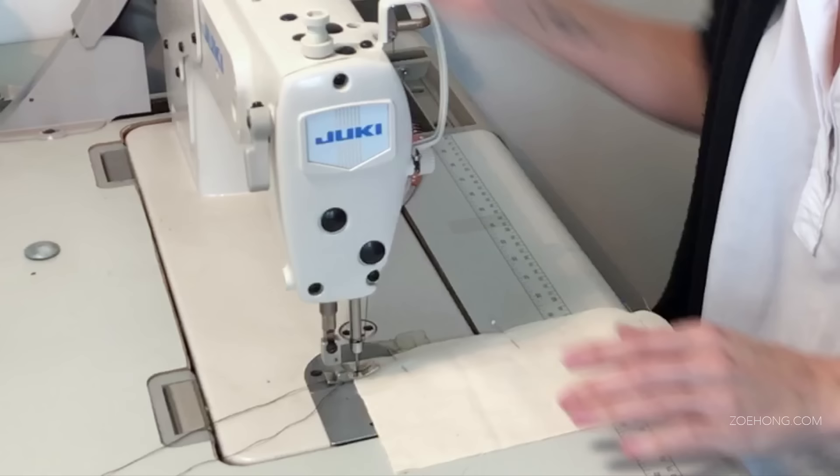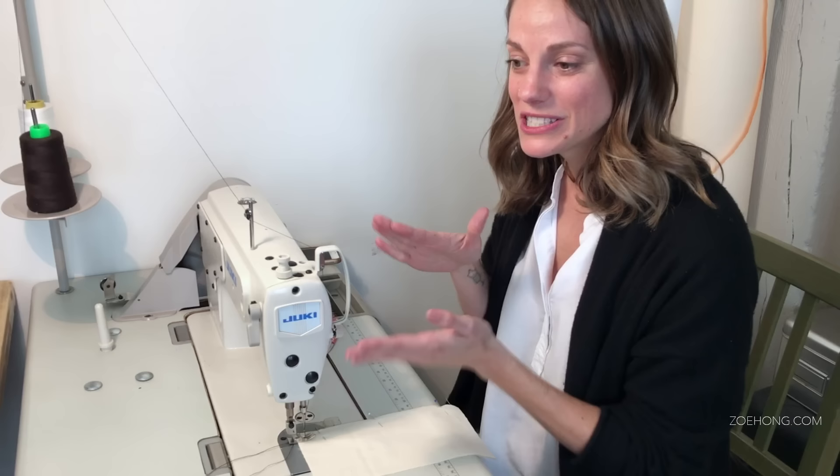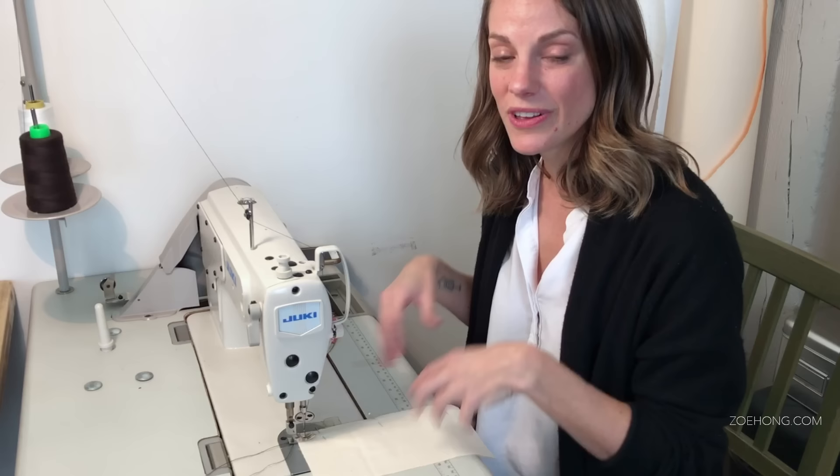I'm going to sew a couple stitches forward. This is Mariah's first time at my Juki, so give her a second to warm up. It's kind of like a car where you put your foot on the gas and there's almost a little time delay. It's good to sew a couple of lines before you start working with your actual fabric to get to know your machine — some are super jumpy where you barely touch it and you're zooming.